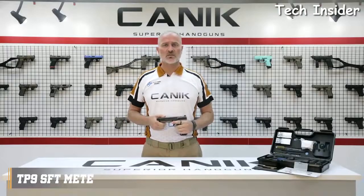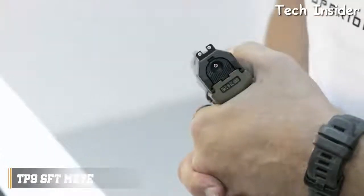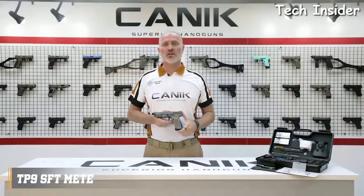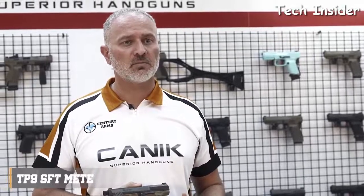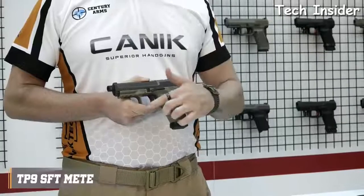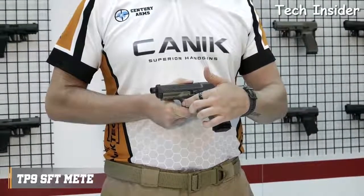Just like most of our other TP9 Series pistols, it has a loaded chamber indicator on the top and striker status indicator on the rear. The pistol has a fiber-reinforced polymer frame with 1913 military-standard Picatinny rail, and comes with one 18-round Meta magazine and two spare 20-round extended magazines. The grip has nice textures on the sides, front, and back. The backstraps are changeable and there is one larger size included in the package to get an ideal fit for your hand. The special design trigger guard provides extra control on the pistol.